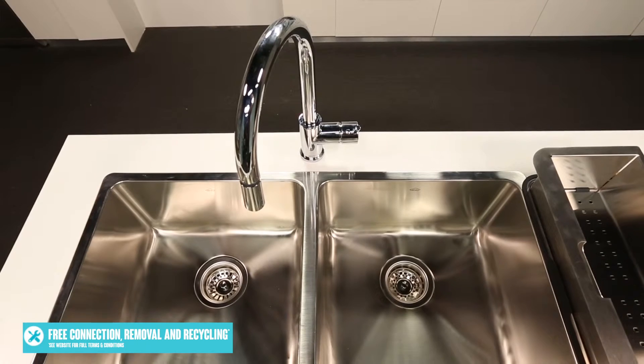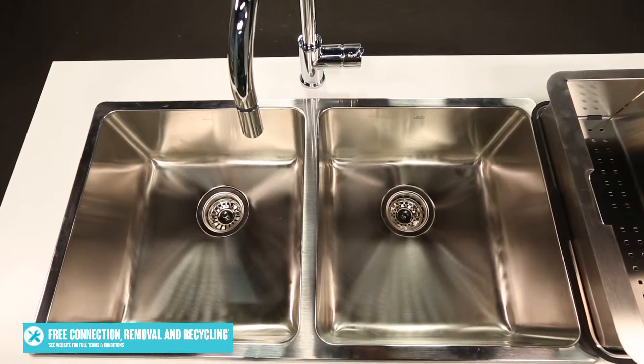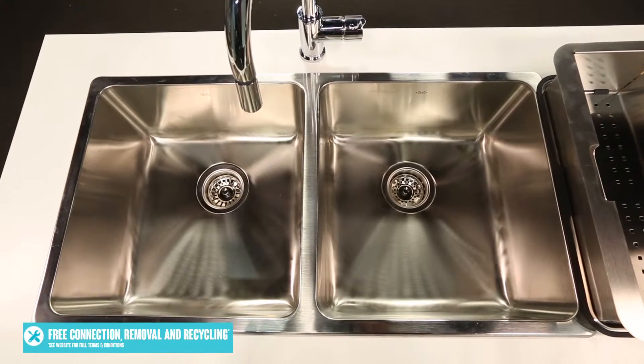Or to add even more style to your home, you can match it with Abbey's LG 200 Largo Series Sink. The one we have featured here today is the LG 200 pack, which is the inset model, but there's also an undermount model available.